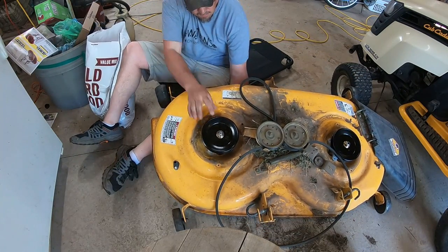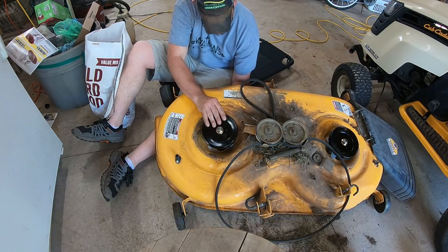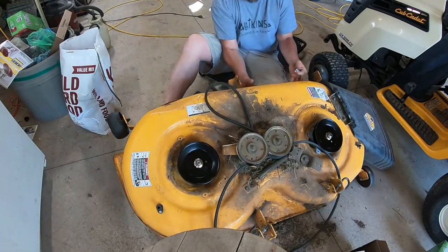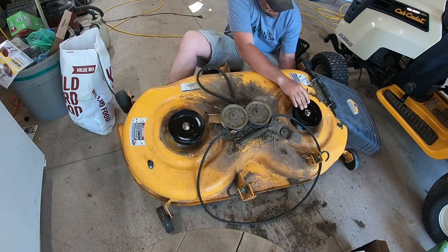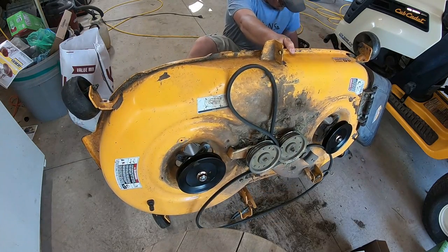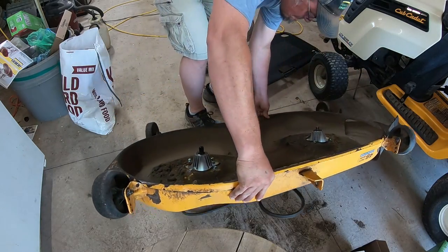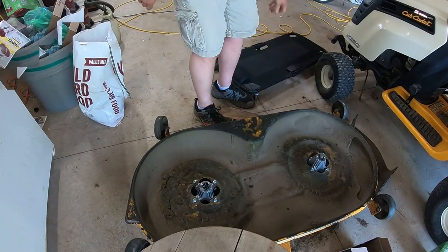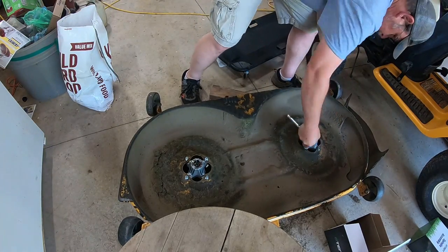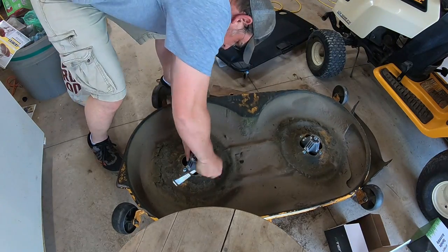I was able to reach underneath and get one bolt started on each side, and once I got those bolts snugged up fairly tight I was able to lift the deck up, then roll it all the way over and put all the rest of the bolts in. It's just a reverse of what we did previously — tighten them down, get them good and snug, and we're ready to put the blades on.